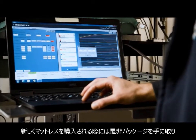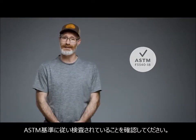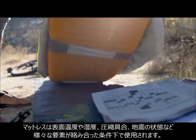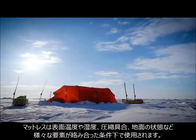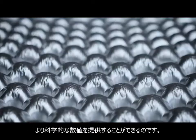When you're looking for a new sleeping pad, check the packaging to see if the pad's performance has been tested according to the ASTM standard. Since your pad is dealing with extra variables like surface temperature, humidity, compression, ground type, and a multitude of other factors, rating a pad's insulation with R-Value is a more scientific measurement than providing a suggested temperature rating.